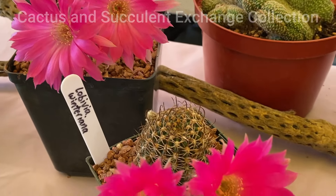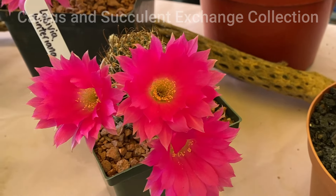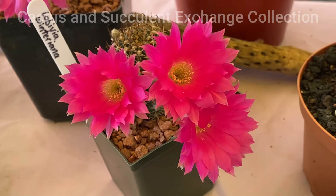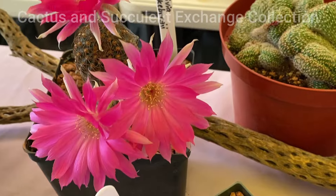During the flowering, do not water it. Let the flower open and close during the different days. And then after that, if it is required to be watered, water it.